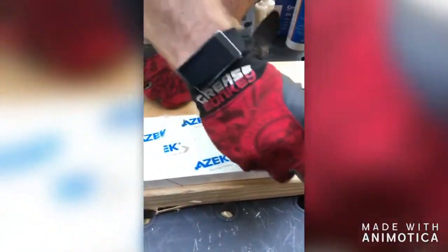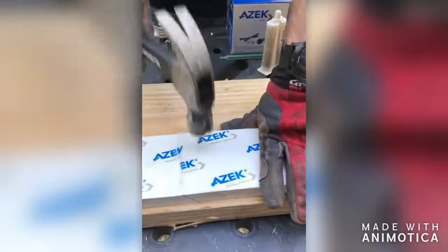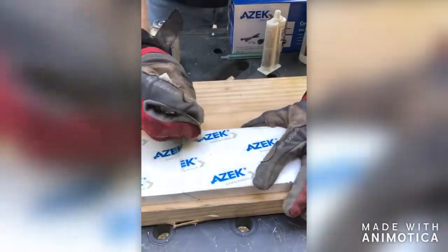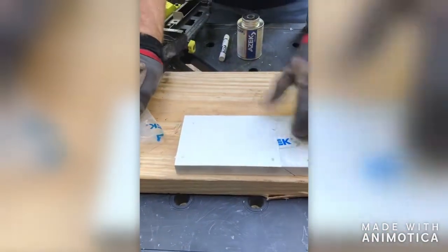After fastening your second board, apply the AZEC trim nail filler. Apply it heavily until each hole is filled thoroughly. Tear the film off and notice how clean the board still is.